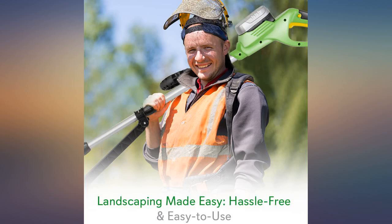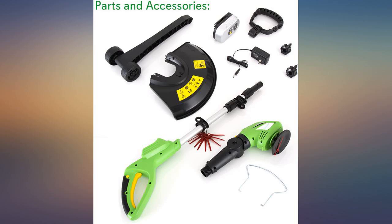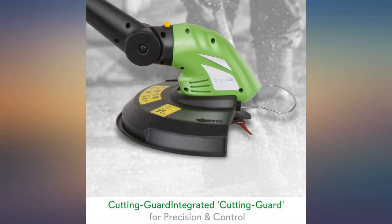I already had batteries for a Ryobi drill and was unable to find a new 18-volt Ryobi trimmer that uses the 18-volt battery. New trimmers use a higher voltage battery. This does the job perfectly on my small lot.